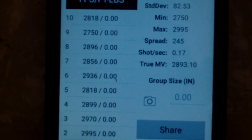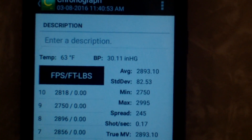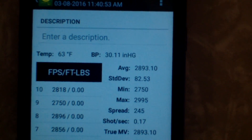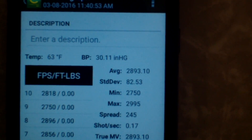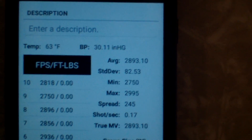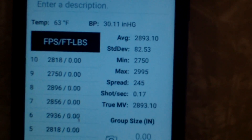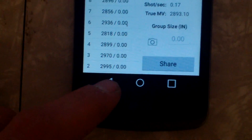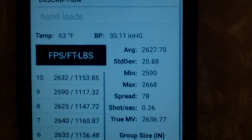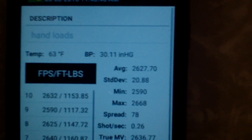We also have an estimated true muzzle velocity of 2893.1. Over here we've got all of the individual shot strings. It doesn't show the foot-pounds of force on this set because I did not have the ballistic coefficient for those 55-grain rounds. Since this is connected to my wireless, when I was shooting it gave the current temperature and barometric pressure. We also had about an 11 mile-per-hour wind out there today, and as you saw, it was kind of sunny.